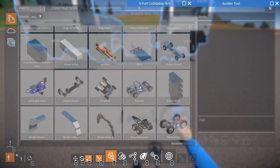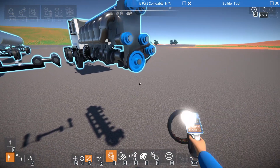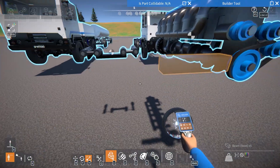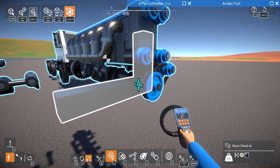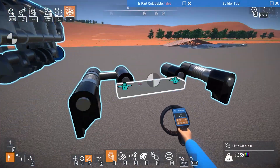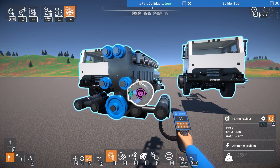One thing I like to do to mitigate torque twist is a more realistic engine mount. I'll grab this big six-cylinder engine since a big engine will be easier to show it with. Engines are typically mounted either as a solid mount to the chassis — which is what people typically do in games — or you can use a mount with springs to simulate a normal rubber engine mount, which allows the engine to move a little bit.